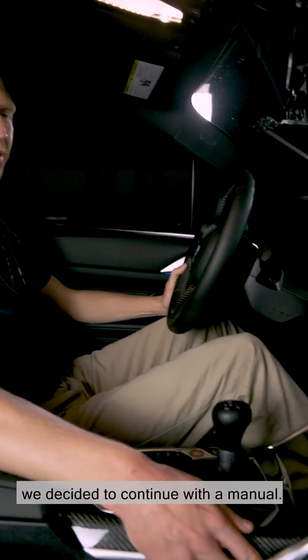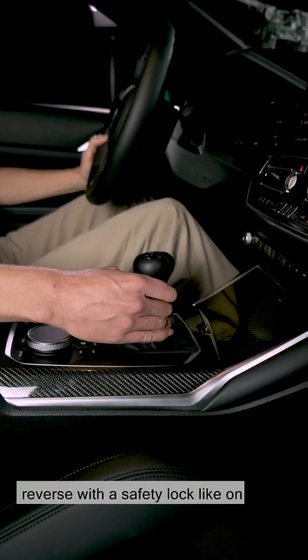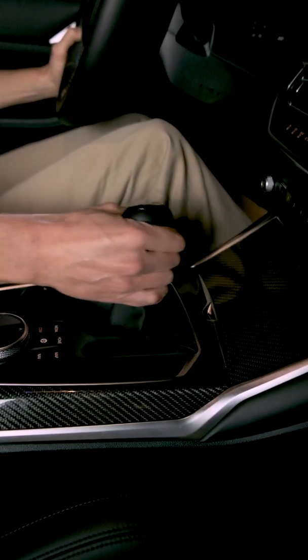In contrast to the competition, we decided to continue with the manual, with a well-tried H layout, six gears and reverse with a safety lock like on the car's predecessor.